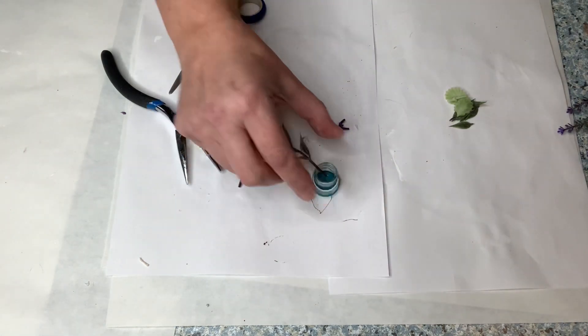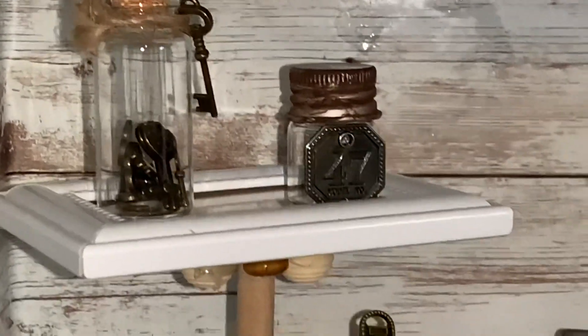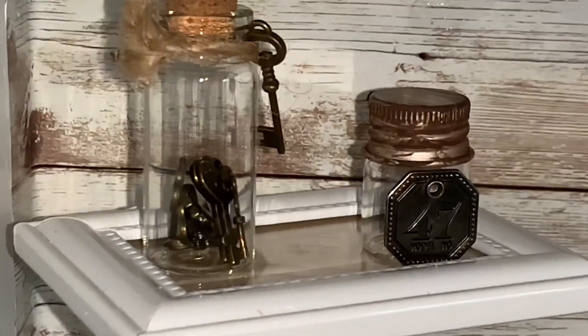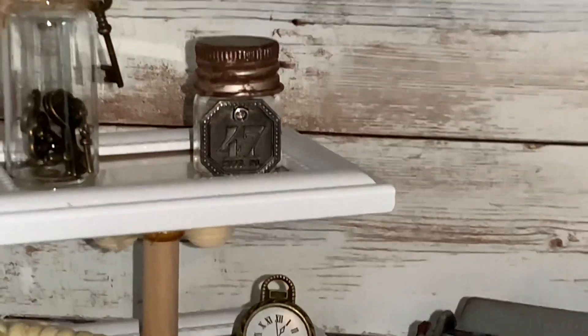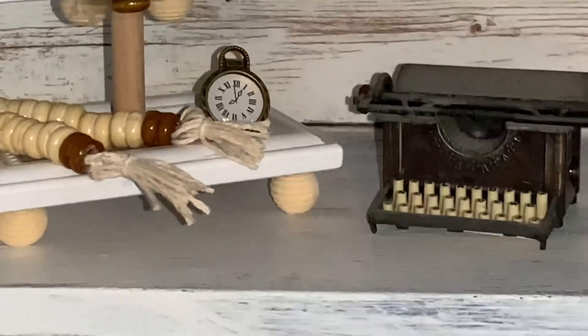Are you guys having fun with minis? If you want more mini videos let me know in the comments below — I had so much fun and would love to do more. Give me an idea of what kind of minis you'd like to see. Now we're going to look at everything I've created: there's the mini mini shelf with the bead garland, the little clock. That little typewriter from a thrift store was kind of my inspiration for this video. There's the jar with the keys and the vintage 47 jar on the mini mini tiered tray. I have a narrow space in my family room shelving unit and these fit perfectly.